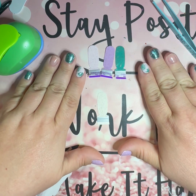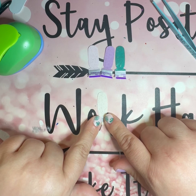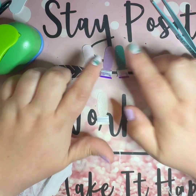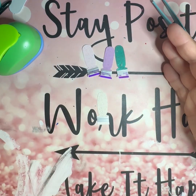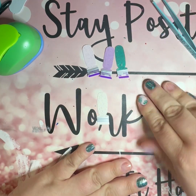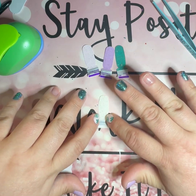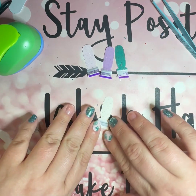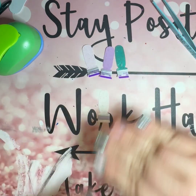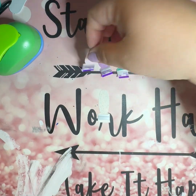I'm just using this as a base strip — I could have used 'Clear as Day,' 'Midnight in Manhattan,' really anything. It's just something to put the strips down on and also have a little bit of something there in case the strips don't cover completely to the cuticle line. You're probably not going to see any of this.